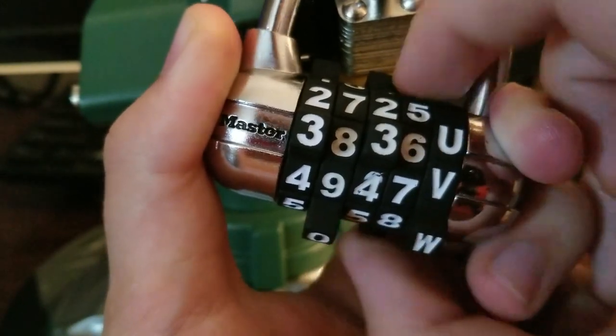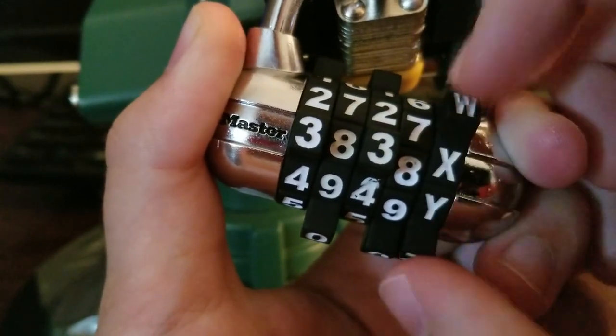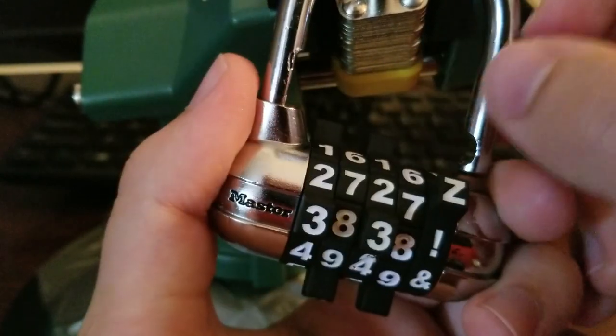And be getting this open. Eight. And there we go.